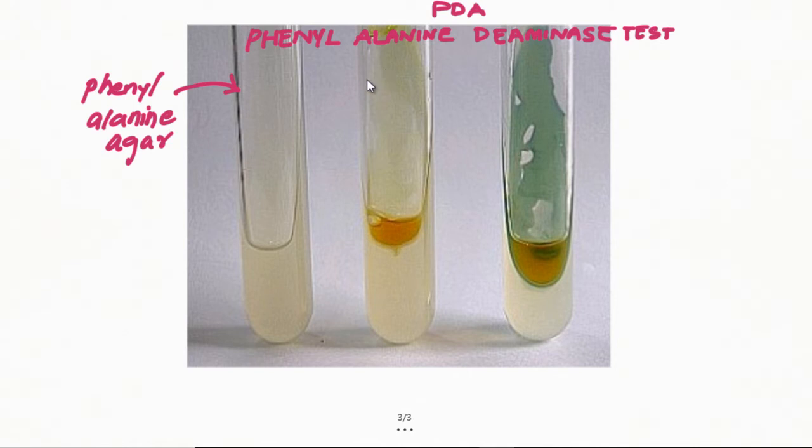It is totally white in color. Now what we do — we take our isolate and do the streak culture on it, then allow it to incubate. This is day one. On the next day there are two possibilities: either the reaction would be negative or the reaction would be positive.